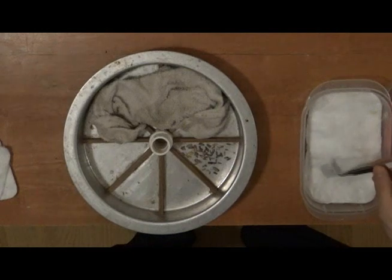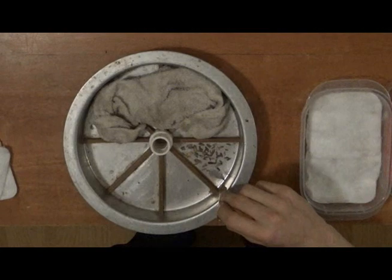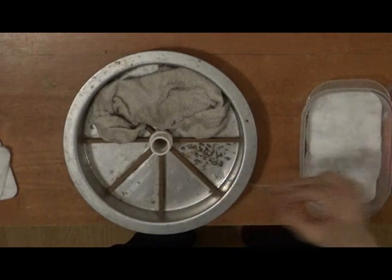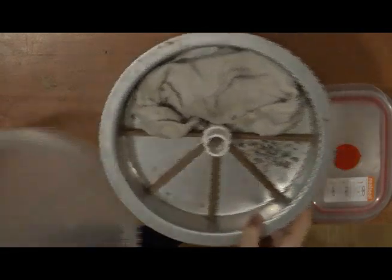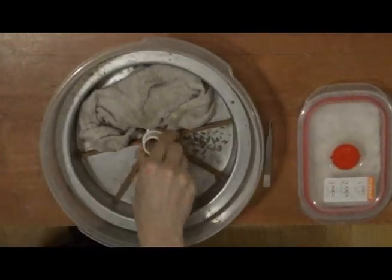I carry the data label over with the moths. After putting the tray in a Tupperware container and tightly closing the lid, the moths should be relaxed and ready to spread in 12 to 24 hours.